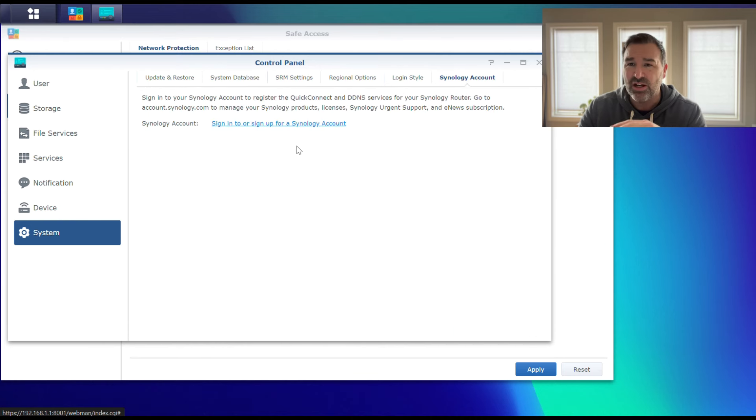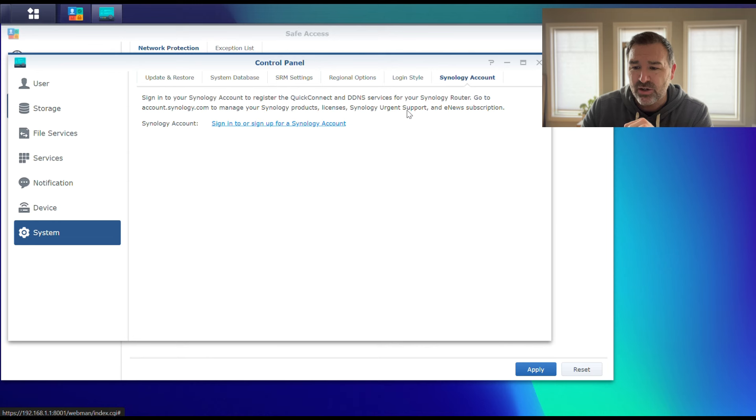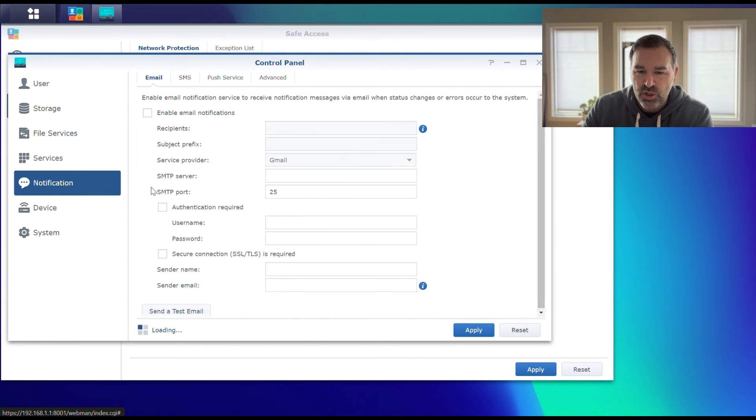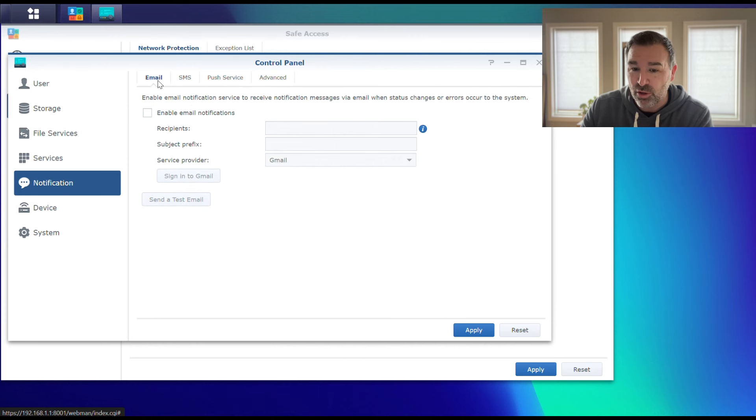This is also where you would go to connect your router to your Synology account to remotely manage it. You can create a free Synology account and link your router to it, which gives you remote control capabilities. This is also where you set up your email for email notifications or make sure push notifications are set. If you want the system to alert you when one of the profiles is triggered, it can do that — you'd put the email address you want notifications sent to in here.